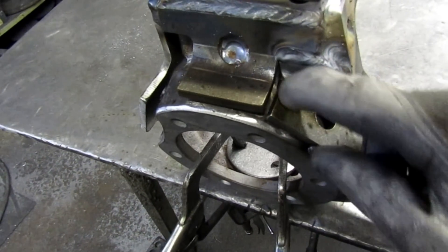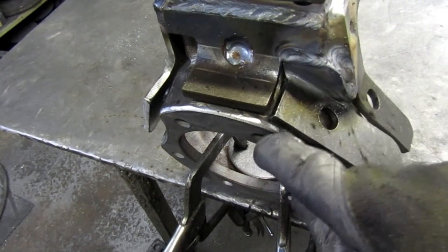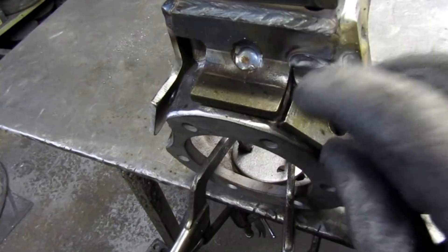You don't want these pieces to fit together perfectly, because when you put your root pass in there, you can grab the knuckle and these two pieces all in one shot.